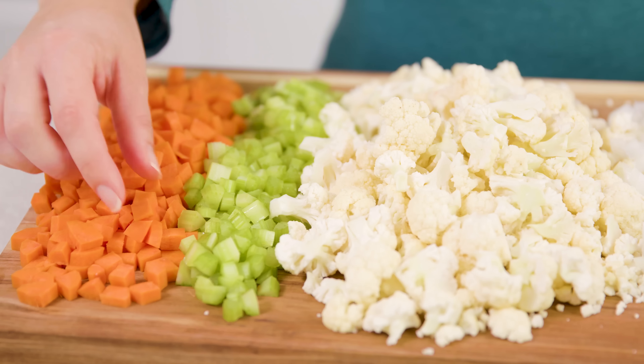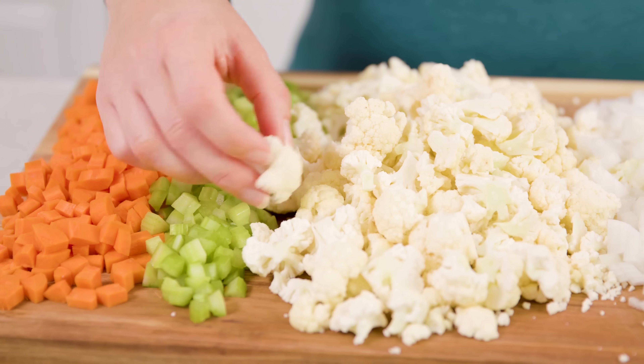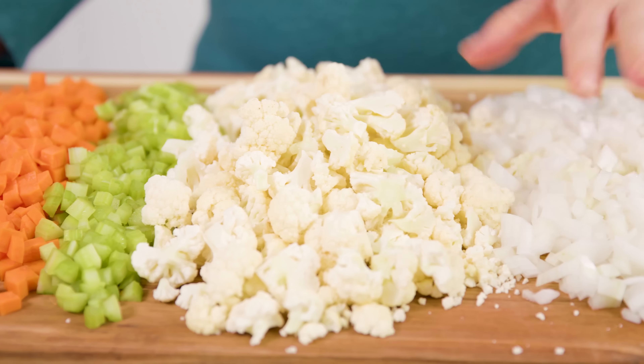You'll need some small diced carrots, some diced celery, some cauliflower florets cut nice and small, and a white diced onion. Once you have all of those cut up, we're going to head on over to the stove.